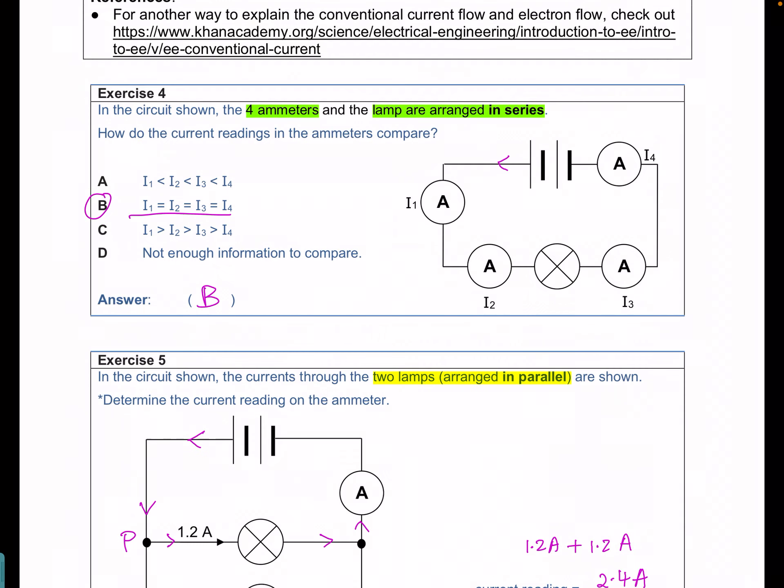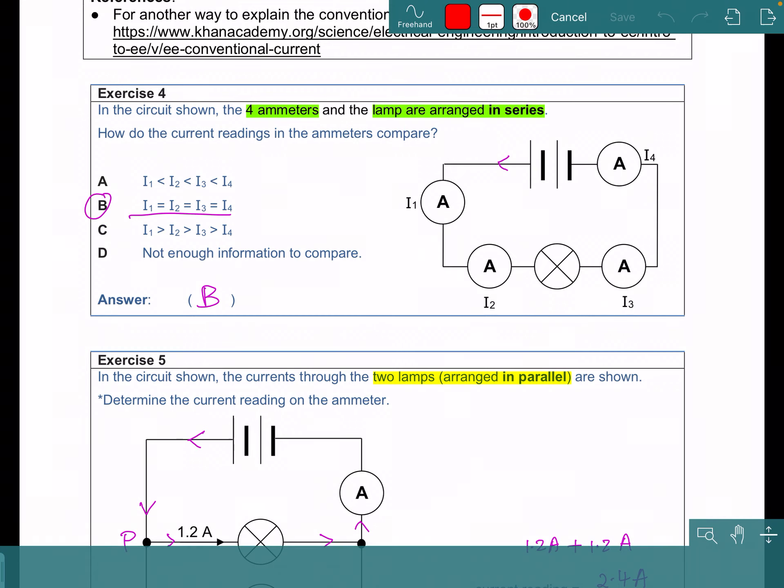For exercise 4, we have done this in class, where I used a simulation to show that when we turn on the circuit, or close the circuit, the current will flow simultaneously throughout. So all the currents will also be equal, so the answer will be B.